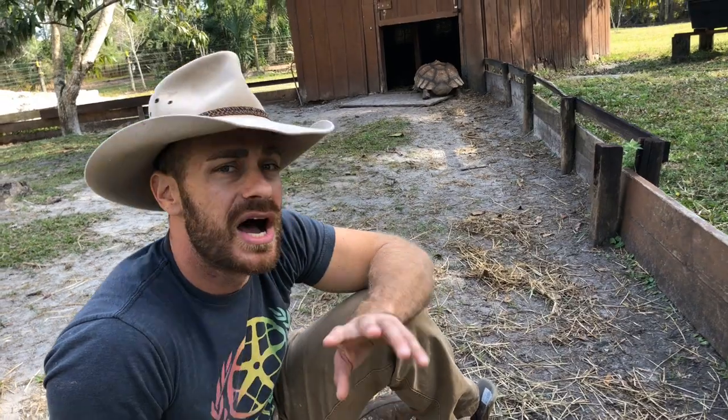So you've got to watch sulcata because if they do get too aggressive you're going to have to separate them. What I would suggest is keep an eye on it. If he continually tries to bite the other tortoise or bully them away from food, I would separate them and get that little guy a little bit bigger.